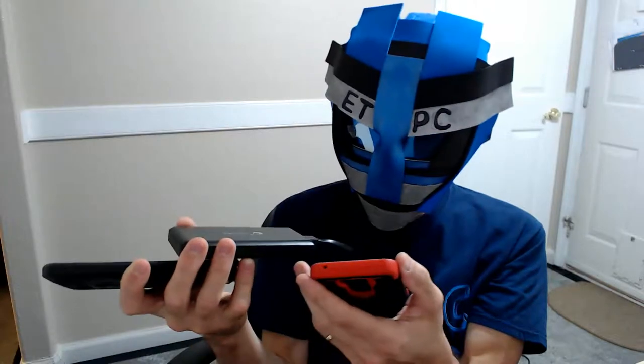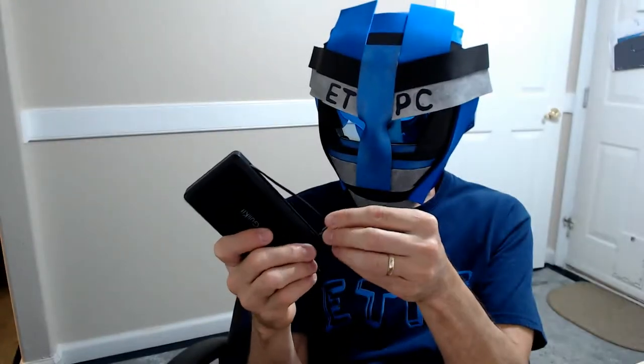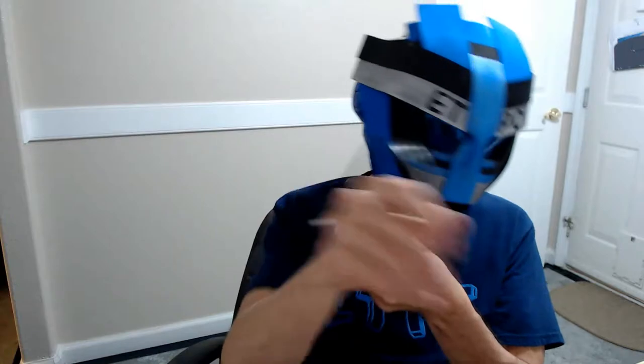Depending on how much juice this thing has, it seems to do pretty good at charging up a couple of cell phones. All in all, I'd have to say it's definitely a pretty cool device. If you have a Nintendo Switch, it's not a bad thing — you get some extra power without messing with batteries all the time. Having an additional battery backup for your phones is not a bad idea, especially if you're going out somewhere or traveling.